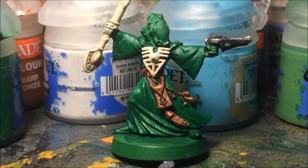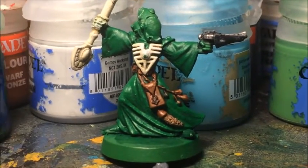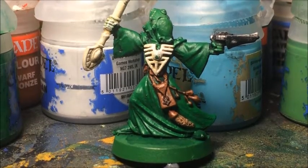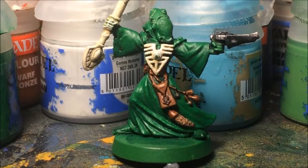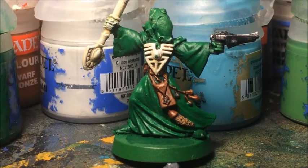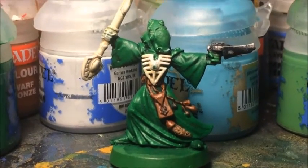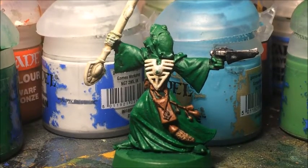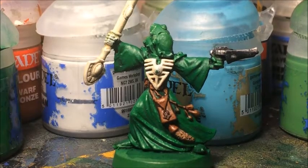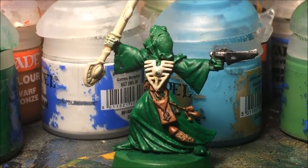For the next coat I'm using Warboss Green - this is more of a highlight than a layer at this stage, but I'm still looking for a smooth transition. You're probably wanting about a third to a quarter of the area covered in this, so on every fold of cloth it's going to be like the top third highlighted in Warboss Green while leaving a good amount of the Warpstone Glow still showing.